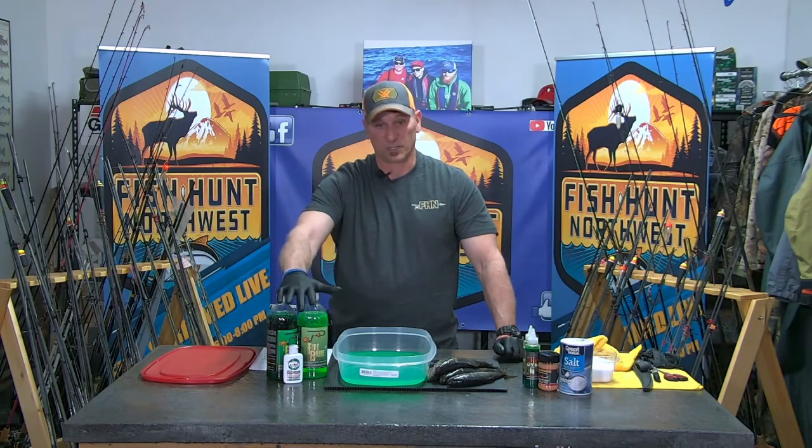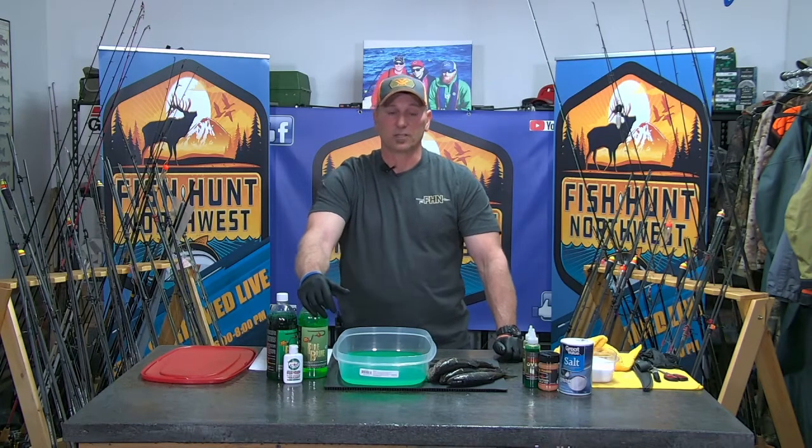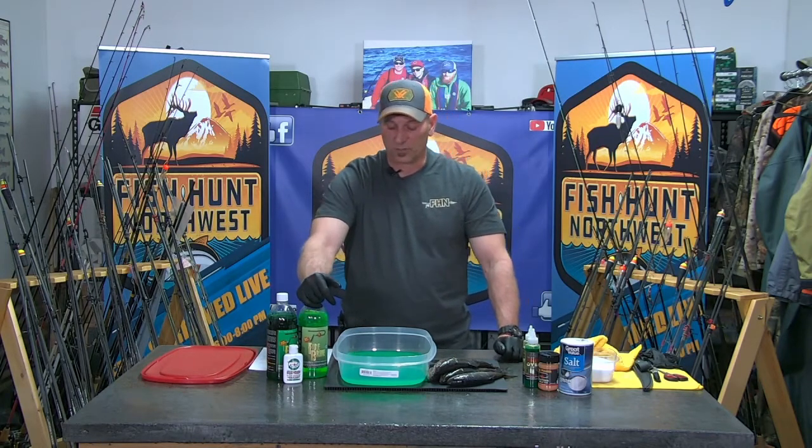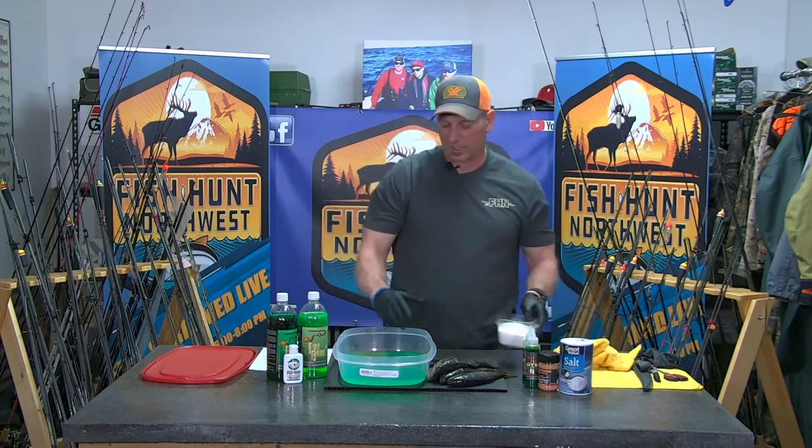Dark green sometimes outperforms chartreuse for coho and chinook, but when it comes to the deep waters of halibut and the darkness down there, I'm going to go with the most bang for the buck — the most UV I can get — which is out of this chartreuse. I have one bottle poured in here.